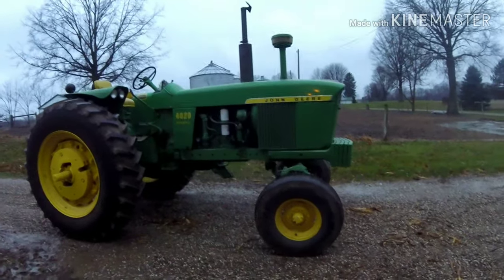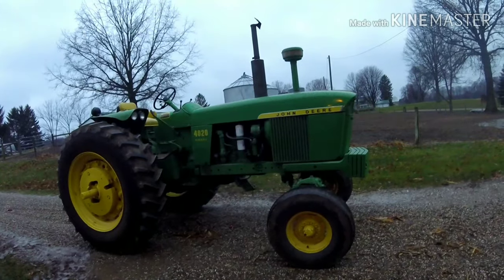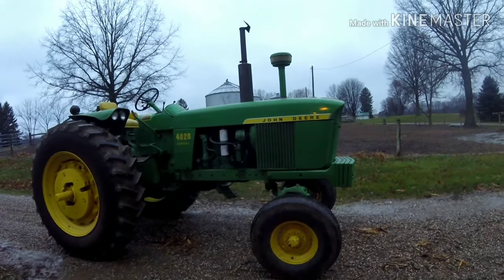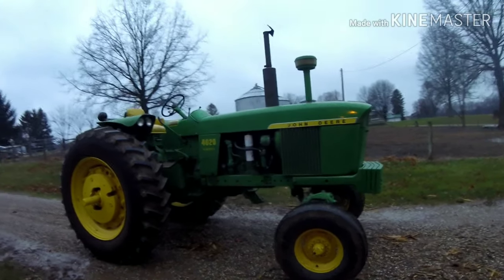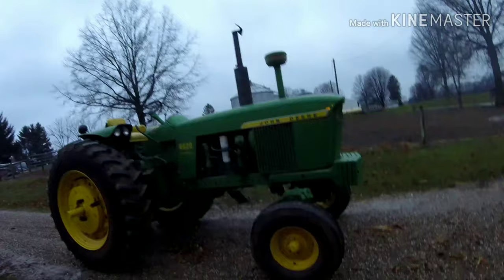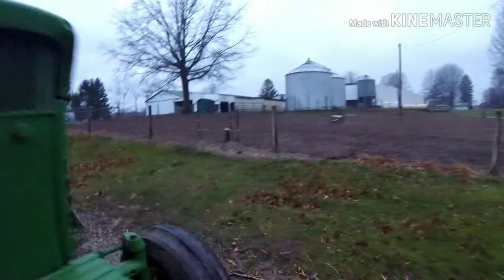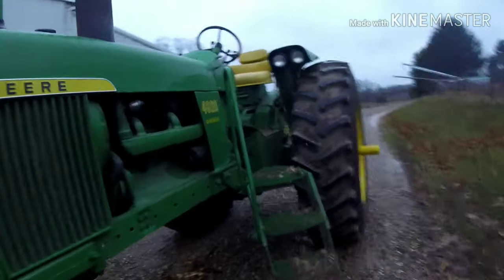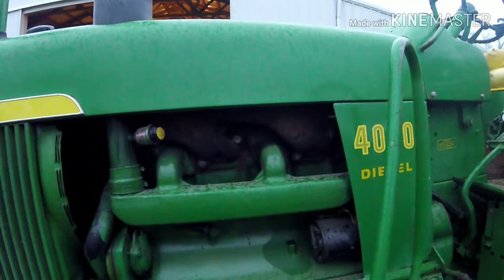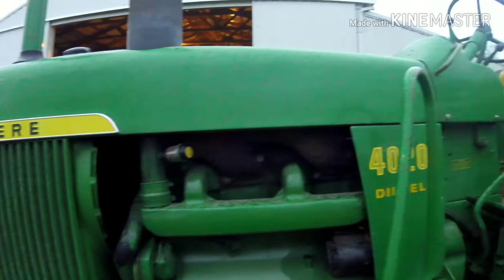Well, hi guys. Doing a little moving equipment day today with the old 40-20. So, what's that ticking I hear? I don't know. So, let's get on with the show.